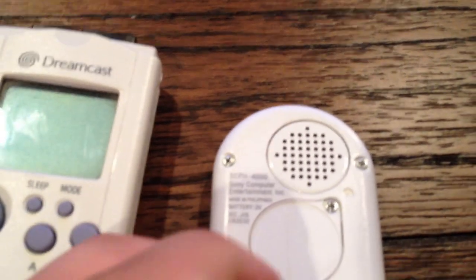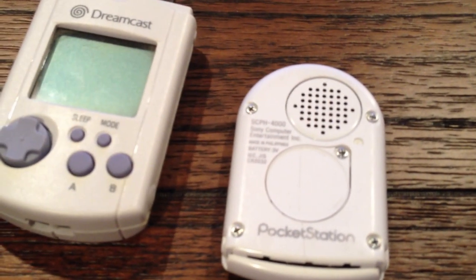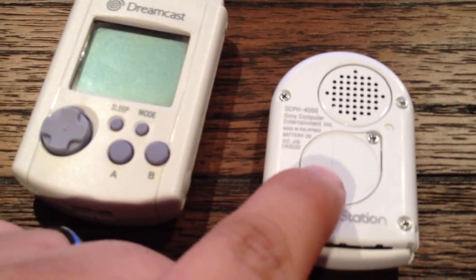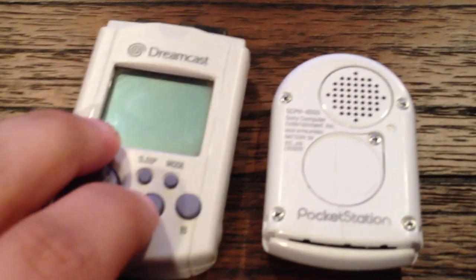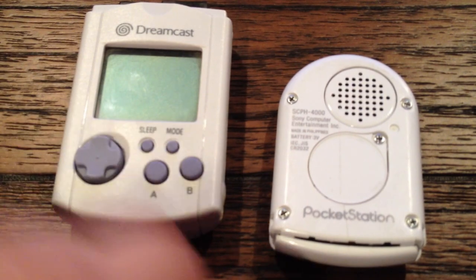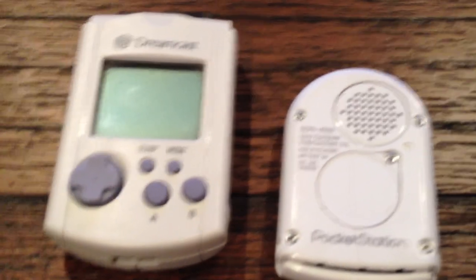This thing has a speaker on the back and a battery pack — nothing too fancy. The speaker on it is horrible and the battery life is atrocious. The VMU has much better battery life. As for audio, they're both pretty bad.